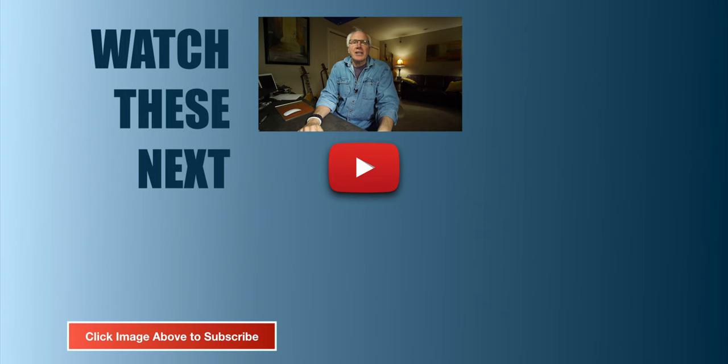Hey, if you like this kind of content, why don't you consider subscribing? Just click that big red subscribe button, click the bell icon, give us a like or thumbs up, leave a comment — you know the drill. Thanks so much for stopping by, we do appreciate it. We'll see you next time, thanks a lot.